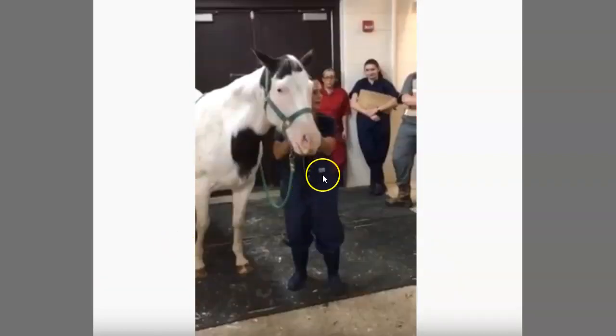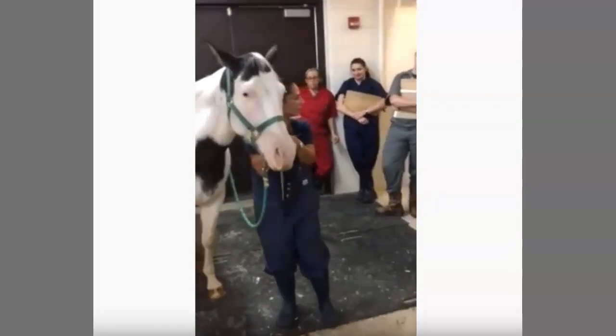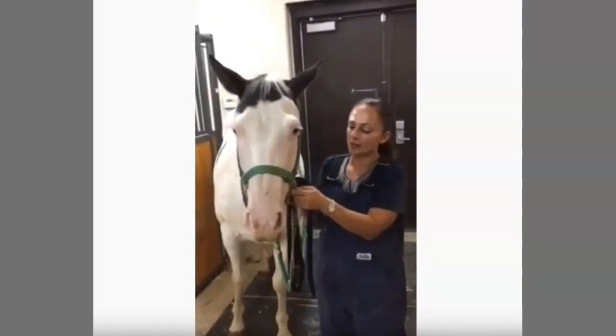So this woman is obviously holding a class, educating all these other horse owners — because she's a smart horse owner — on how to put a chain on a horse's nose. This is another one of those to help with a little extra distraction, she says.